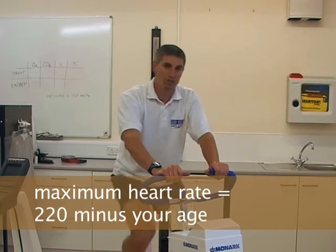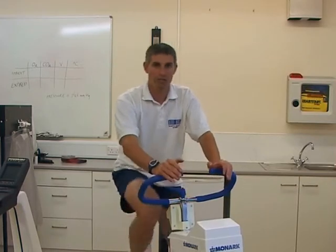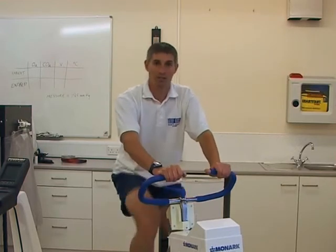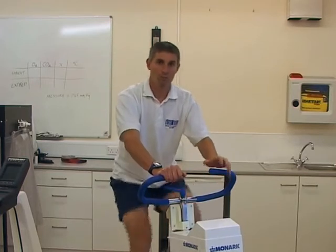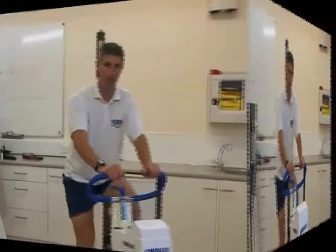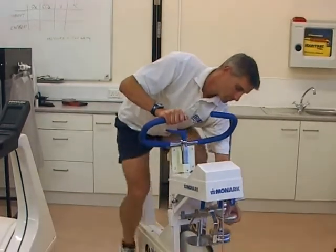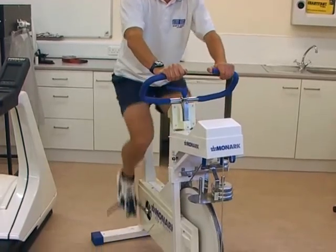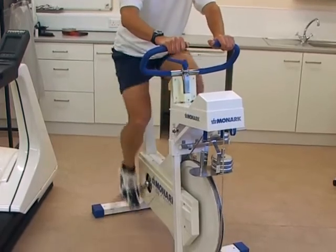In my case, 220 minus 30 — you'd be looking at around about 190. However, readings will vary outside of this, perhaps plus or minus 10 beats, maybe even more. The recording you'll get in this experiment would be a true reflection of your actual maximum heart rate. Coming up to the next stage, we'll load another kilo. We have a power output of 240 watts and a heart rate of 170.